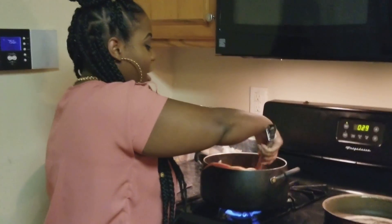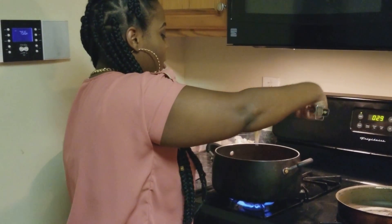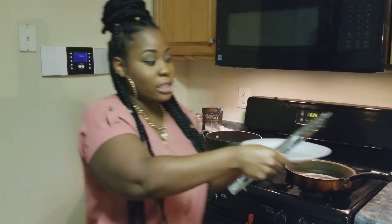You can buy the lump crab meat that's already done in the seafood section, but I personally don't like the pre-made one — to me it's just not that good. I'd rather take an extra five minutes and crack them myself, shred it, and put it on top. I'm going to let that come back to a boil, wash my hands, and then I'll get to work on my steak.